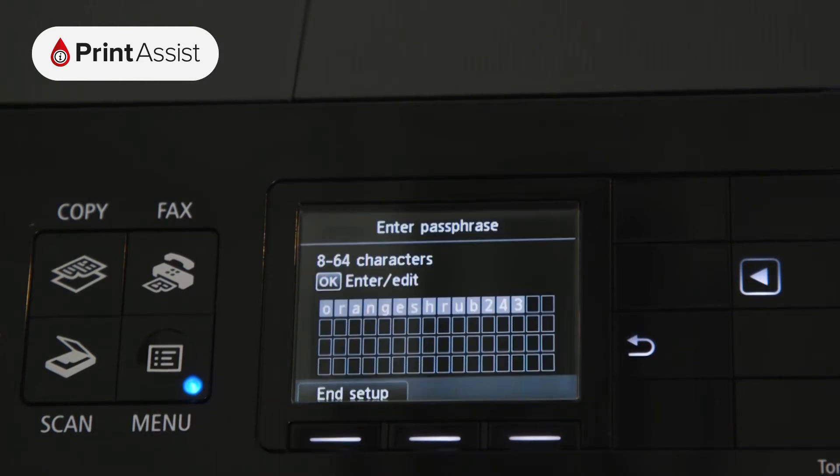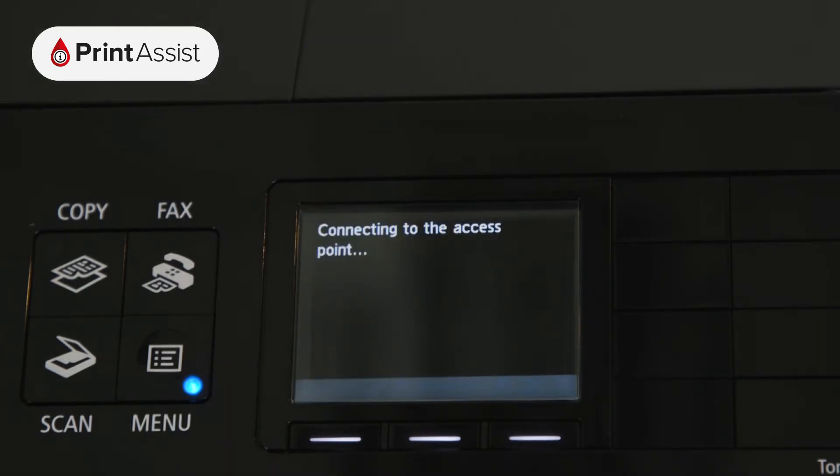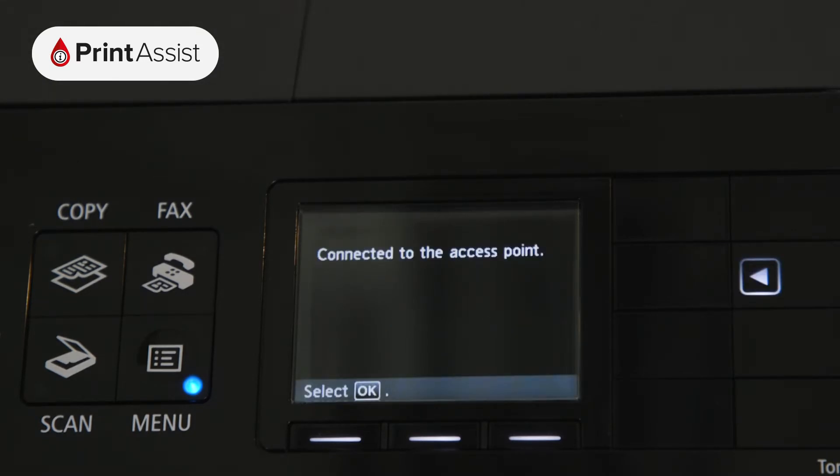Alternatively, you can opt to use the printer with a wired Ethernet connection to your Wi-Fi router. In order to do that, you'll need to enable the wired LAN option.